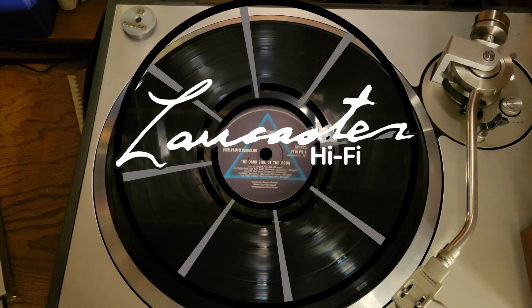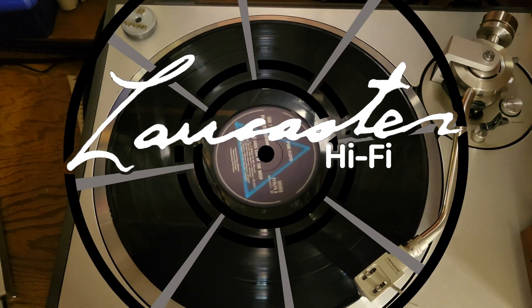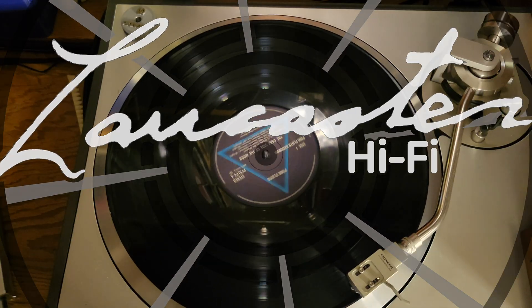Welcome to Lancaster Hi-Fi. I'm Stephen Lancaster, and I want to talk today about this thingamajig.